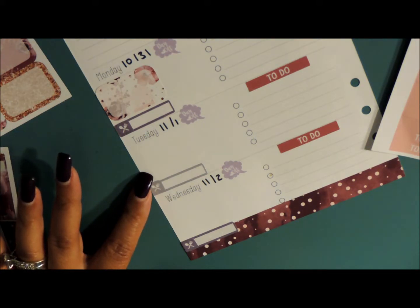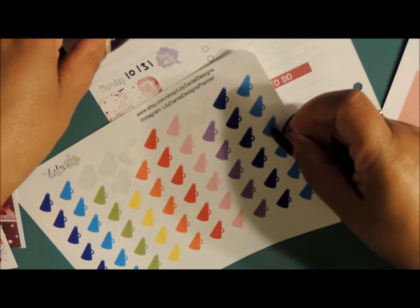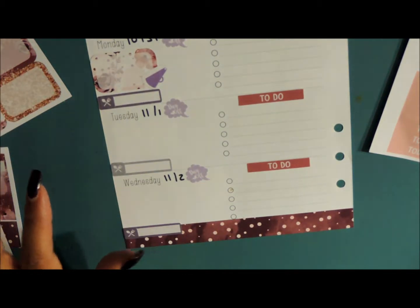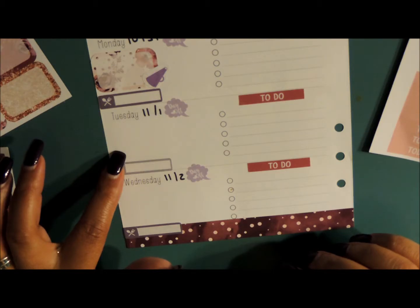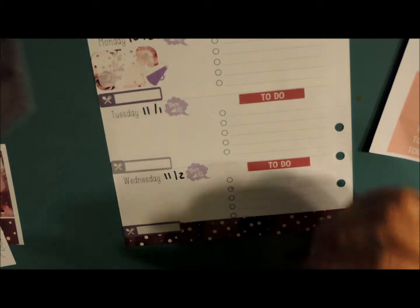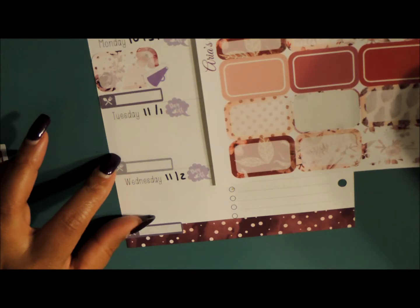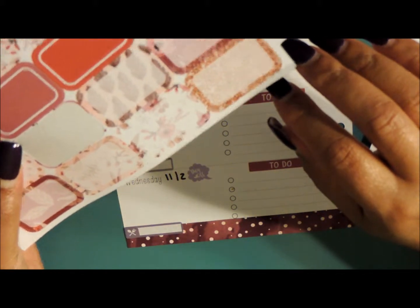She does have private lessons — that is every Monday unless something happens. I'm going to alternate between these stickers. I'm just going to put this on this side for her privates. And then she does have practice on Tuesday, so I think I'm going to go ahead and use a half box.